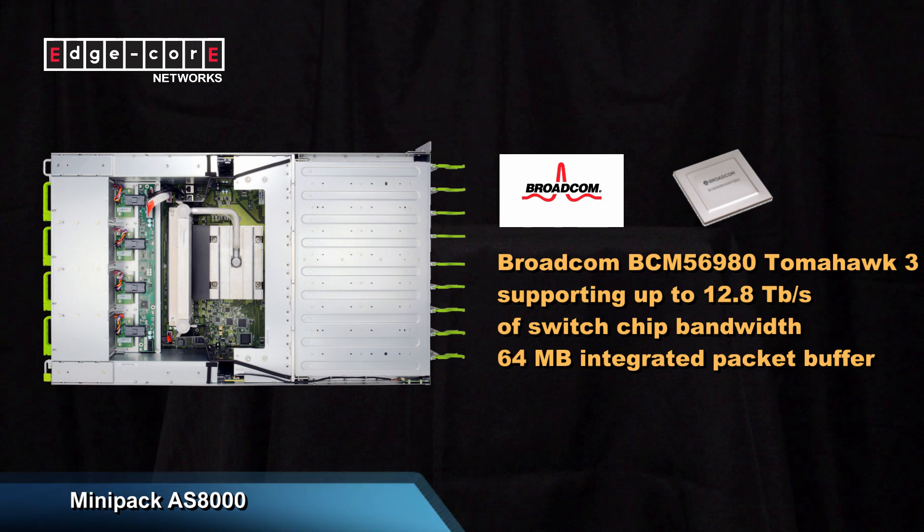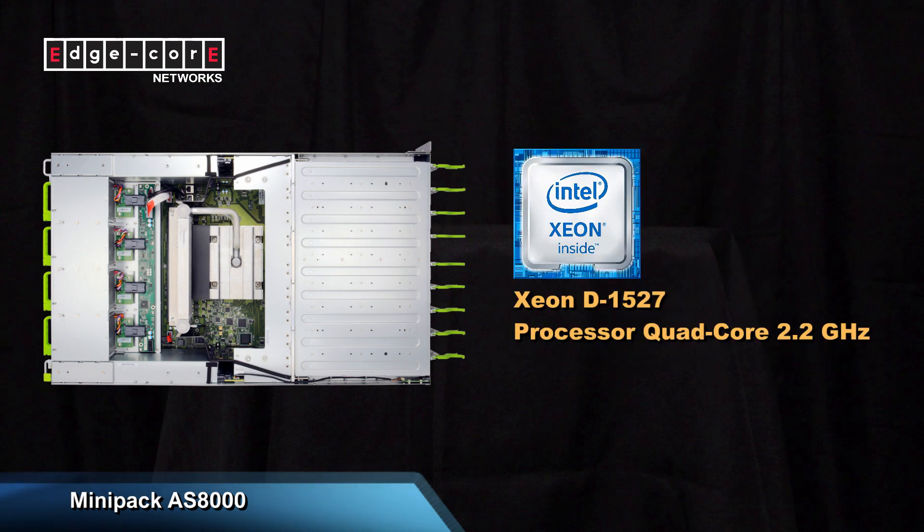64MB of packet buffer. It has a very capable Intel Xeon D1527 four-core processor and supports 32GB of DRAM.